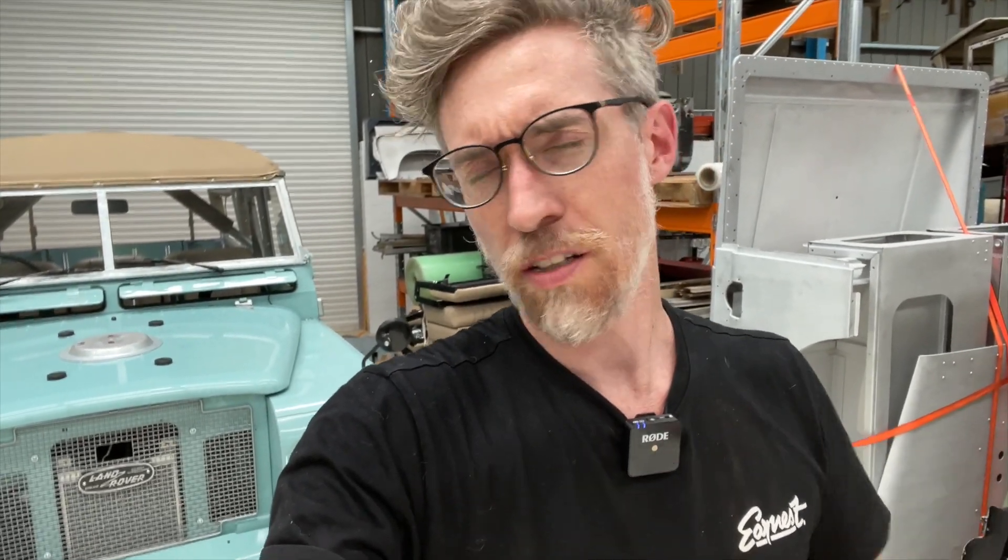A few people have asked for an overview or a walk around of the car that all these detailed videos have been about, so that you have some context of what we're talking about, because those detailed ones take a while to edit — they're sort of two or three months old. I'm here in the workshop where we turn old Land Rovers into electric vehicles, but I just wanted to take you quickly through some of the features of this Series 3.